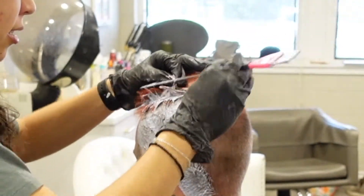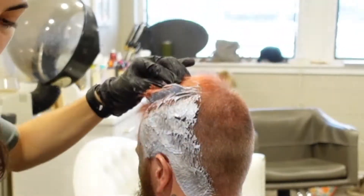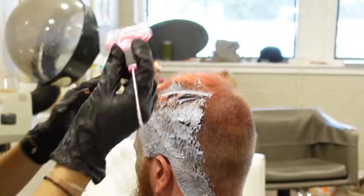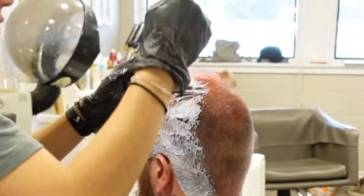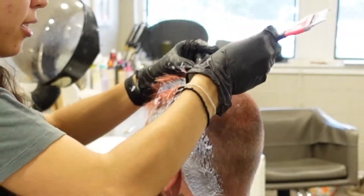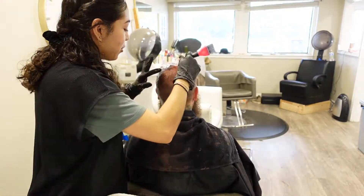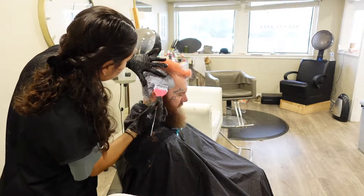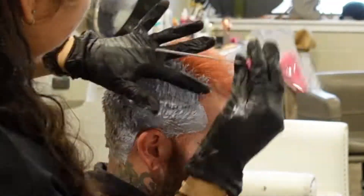For bleach, I'm using Joico Blonde Life powder lightener with 20 volume. At the top, I'm not putting the bleach all the way on his tips because that hair has already been bleached and colored. Since we're using red and black, both of those colors are dark enough to cover those light faded red tips, so I'm not worried about bleaching those tips. On the bottom, I'm making sure to cover that really well. On pieces that are a little longer, I'll use my finger to hold up the hair so I can put the bleach on the root.